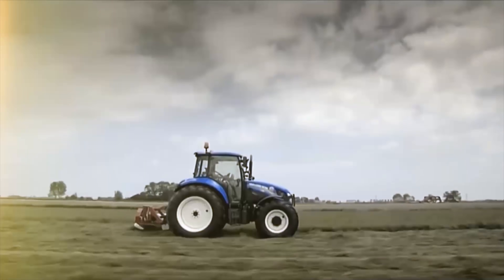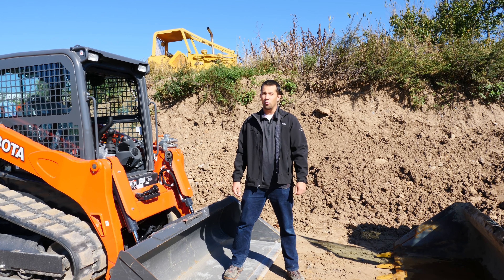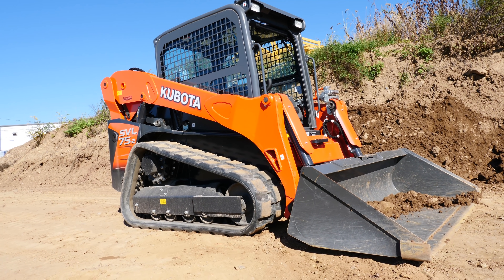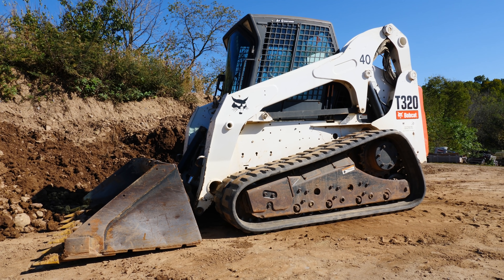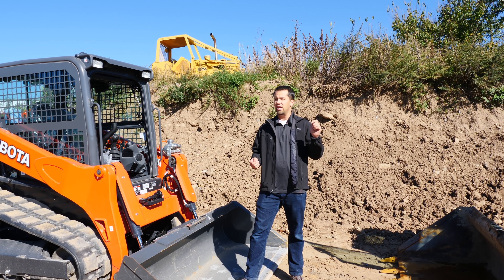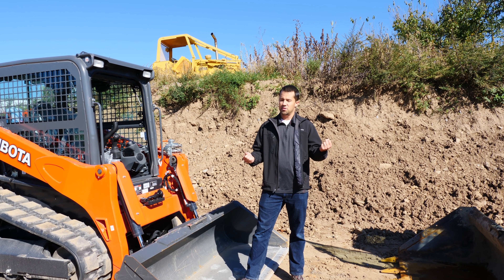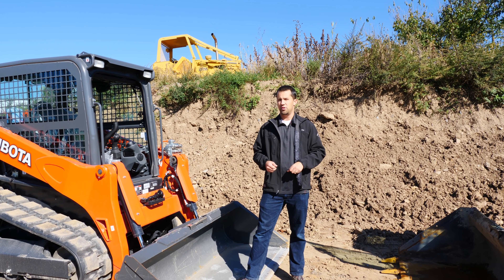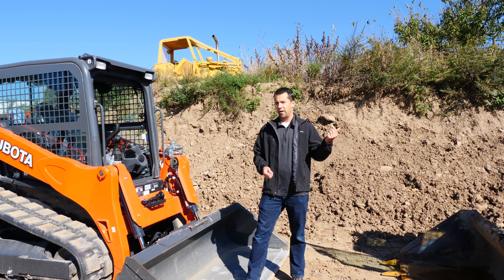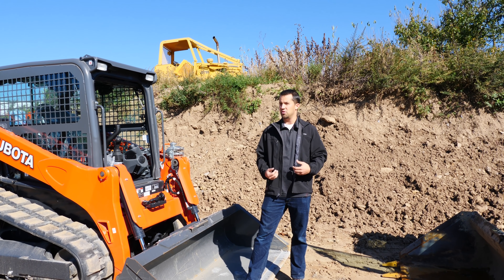A helping hand with your land. Neil from Messick's here. We're out today with two track loaders, a Kubota SVL-75 and a Bobcat T300. We're going to do a short demonstration today on some of the differences between electronic pilot controls and hydraulic over hydraulic pilot controls. When you're sitting in the seats of these machines, the joysticks look very similar to each other, but there are some real mechanical differences in the way that they work.